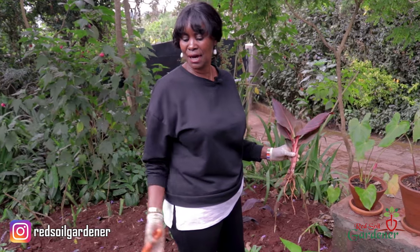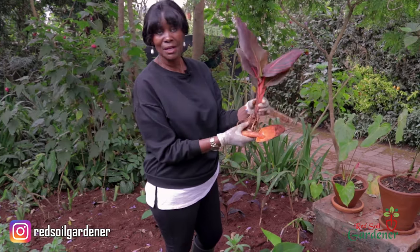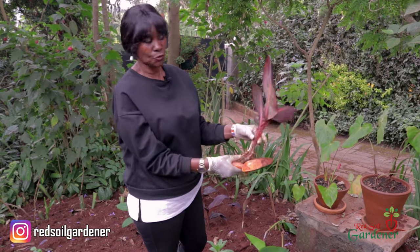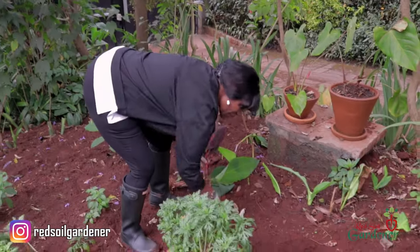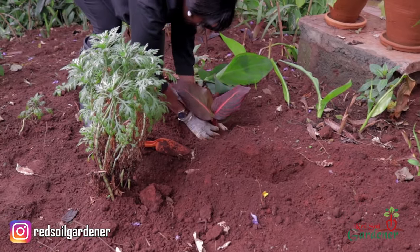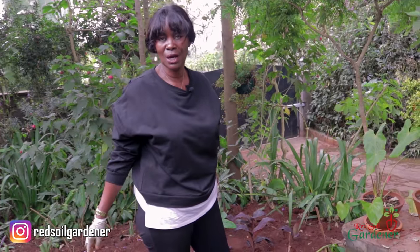Kenya has red soil — that's why I call myself the Red Soil Gardener. The red soil in Kenya is a laterite, full of iron. Generally it's quite workable, soft, and very porous. I'm going to stick this rhizome in with the eye pointing upwards. The hole I've made is about six inches deep, which is enough for a canna. Let me cover it nicely. I really want to see what color flower this beautiful artistic canna will have.